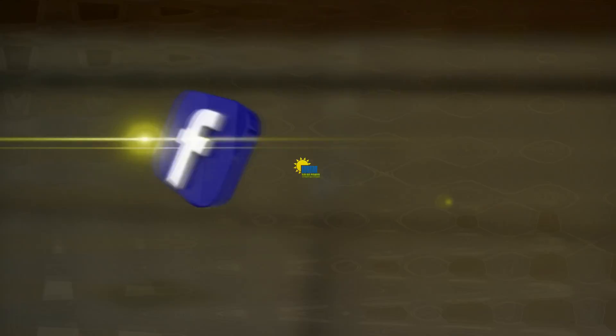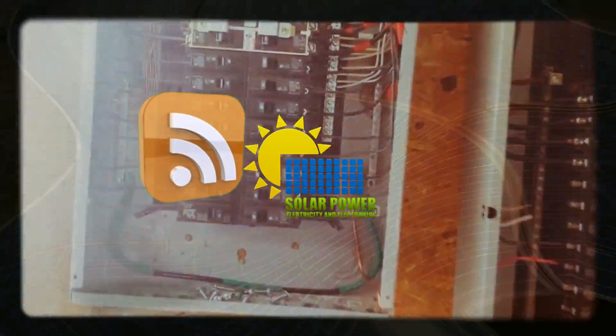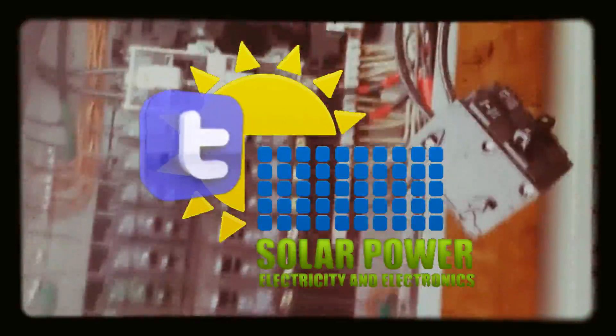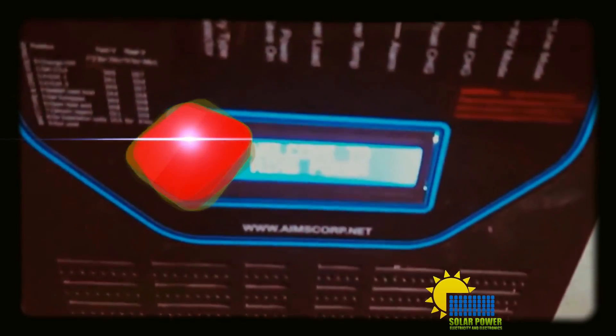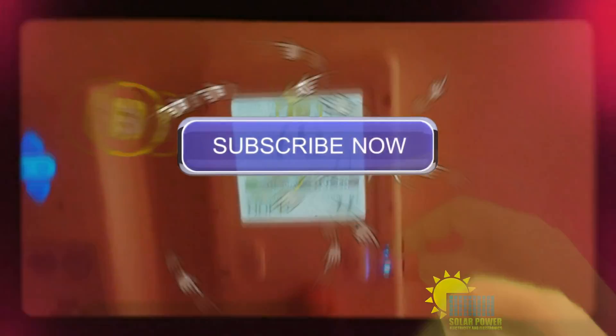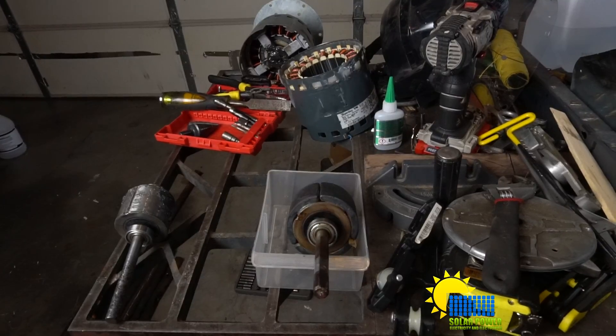I got some ear candy for you guys, I hope you like it. Ladies and gentlemen, check it out.